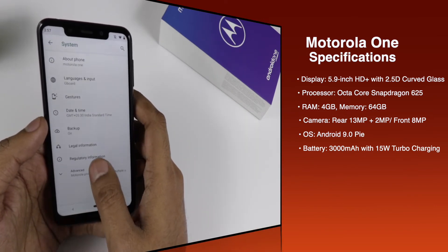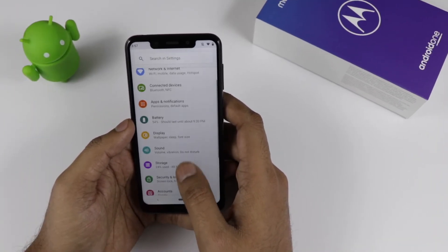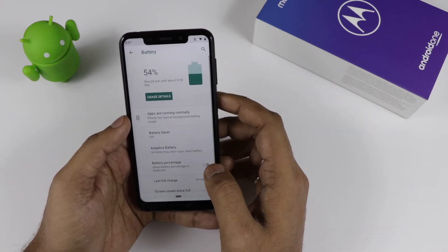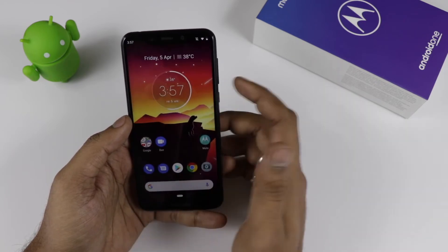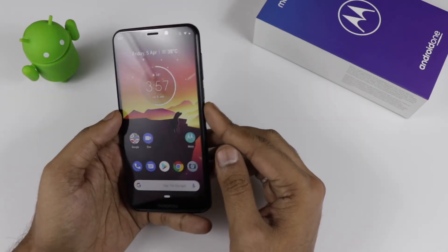One more thing about the battery — it comes with a 3000mAh battery with the 15-watt turbo charging adapter included in the box. In the battery settings, there is also an adaptive battery feature which will detect what apps are using and draining the device. You can also switch on the battery percentage display.